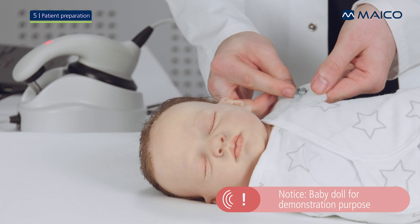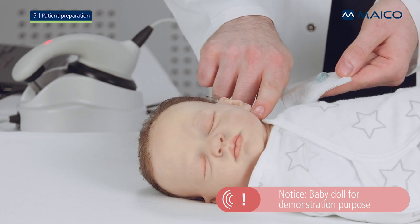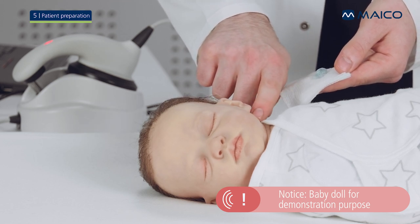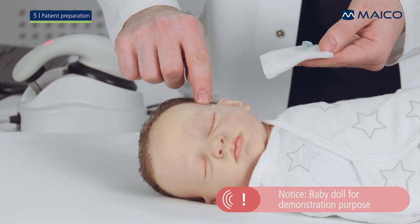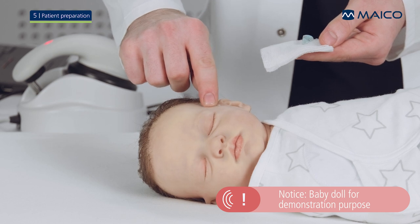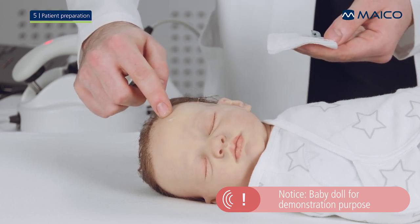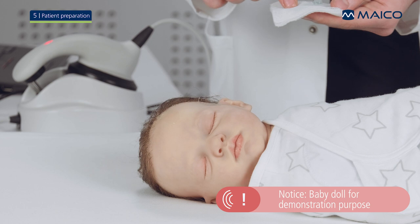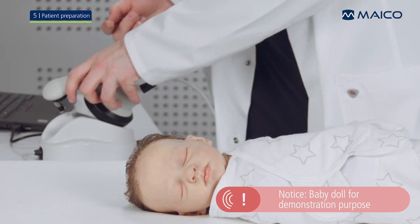Place a small amount of electrode gel on the tip of your finger. Massage the gel gently into the skin at the electrode spots 10 to 15 times. Be sure that the gel from one location does not mix with the gel from another spot. Finally, place a small amount of gel on the electrodes of the Barafone.